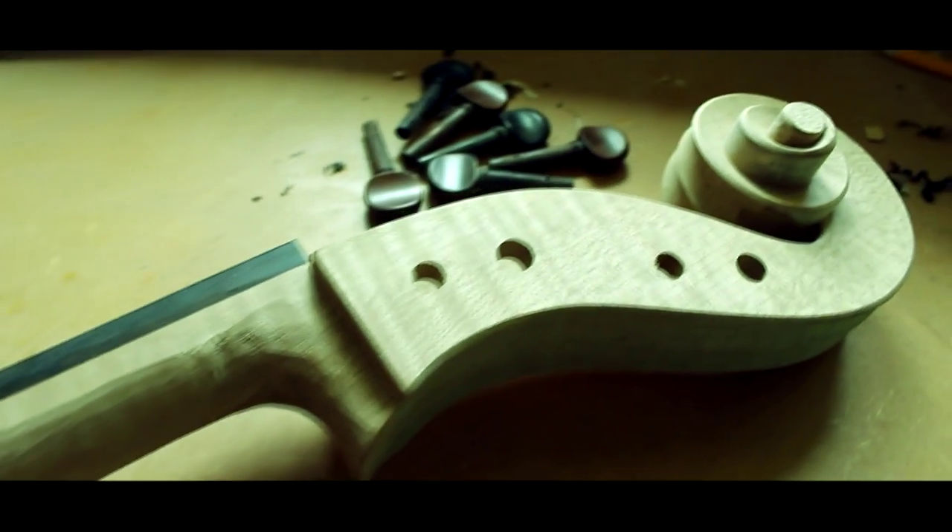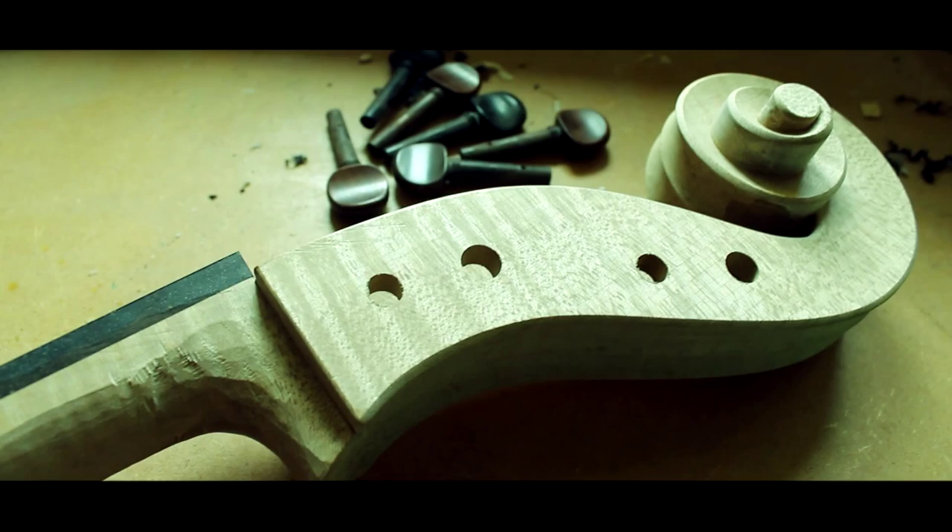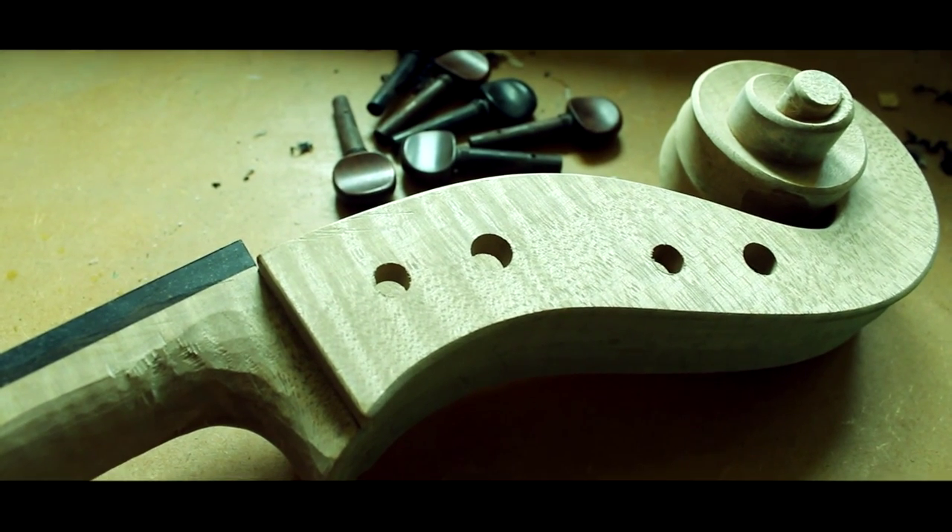The neck is initially completely separate. You can do that at any stage — you have a design for a head, you cut it out of a neck block, start carving it, put the fingerboard on, finalise it. You make the body, you make the neck with the fingerboard, and the final step is to join those two things together.